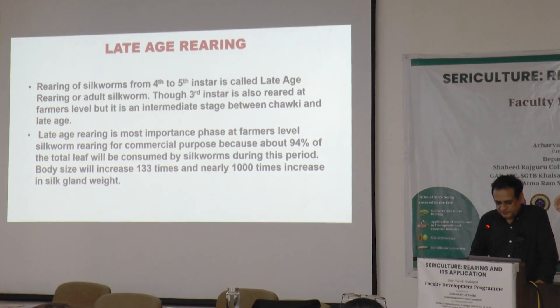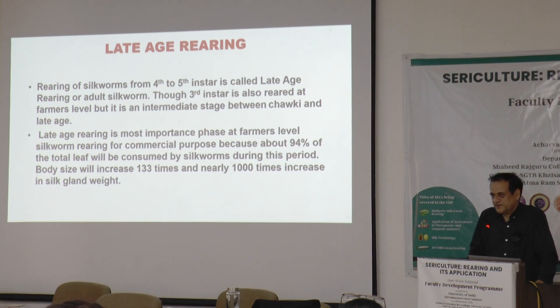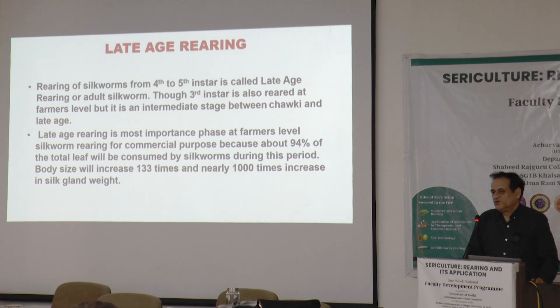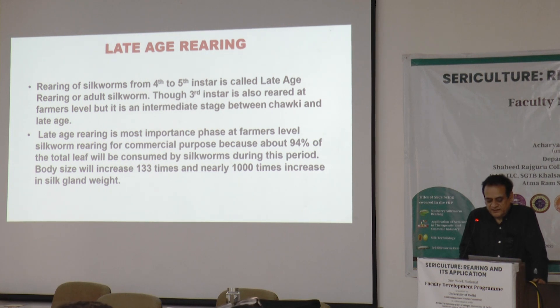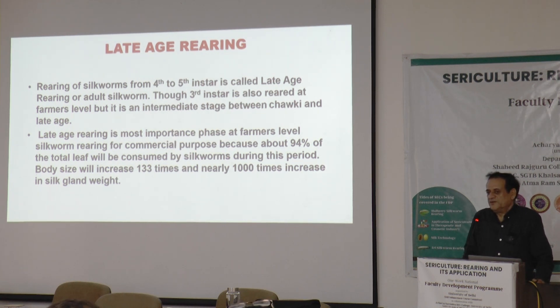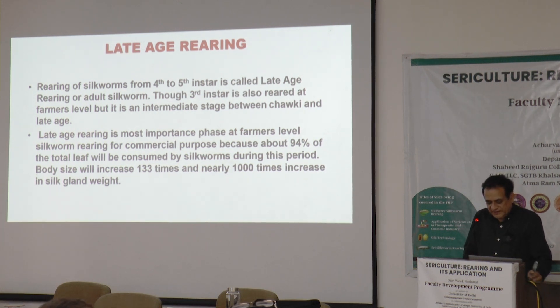The third instar is an intermediate instar; generally the overall requirement for this instar will be similar to the Chawki rearing instars. The fourth and fifth are slightly different — not in many aspects, but now we can feed the entire coarse mulberry leaf, and spacing will be wider. Late rearing is very important from the commercial point of view of silk worm rearing.